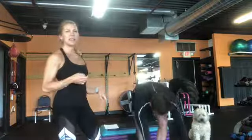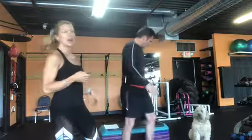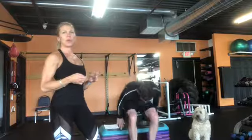Then ten dips on a step or a stair. Straight legs in front of you is going to be harder. Bend those elbows to about 90 degrees and press all the way up. So ten of those. Straight legs is harder, bent knees is easier.